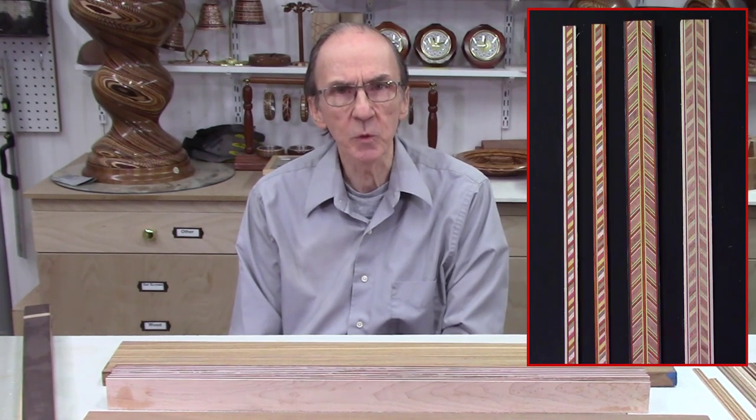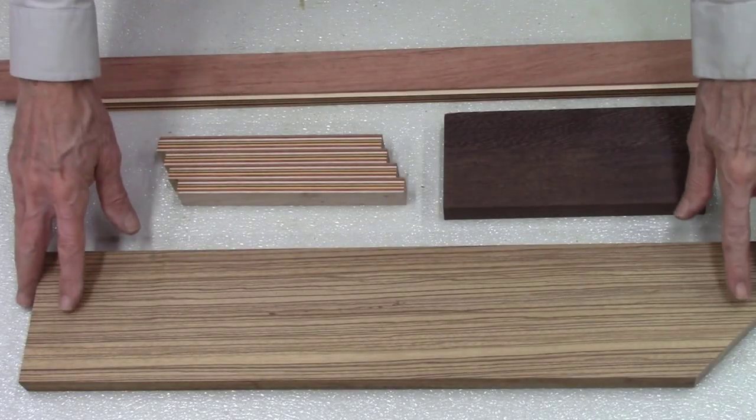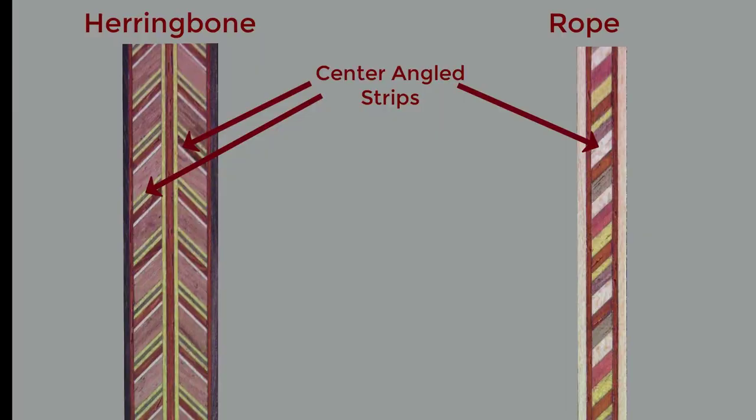In this video we will be making some herringbone and rope design thin wood inlays. Some of these inlay strips will be in a half inch to three quarter inch wide range, but I will also be making some thinner strips that could be used for purfling strips for guitars. These are the woods I will be using for the center portions of the herringbone and rope design patterns.